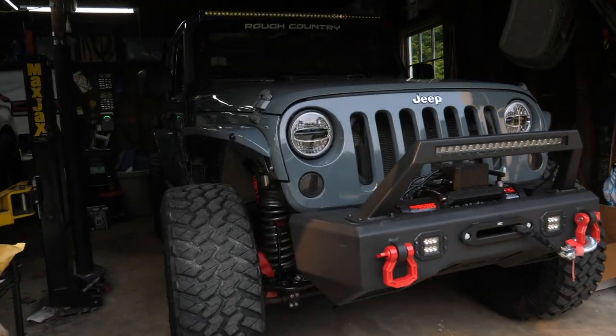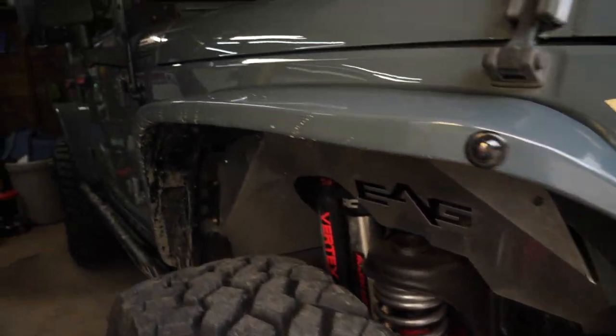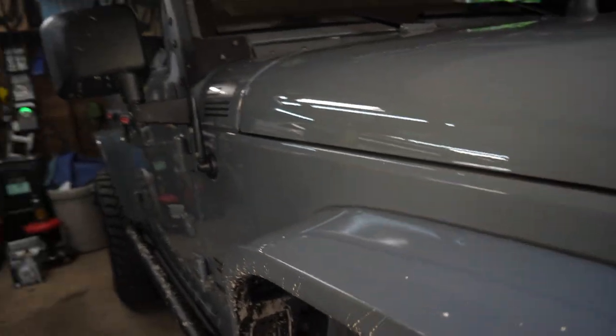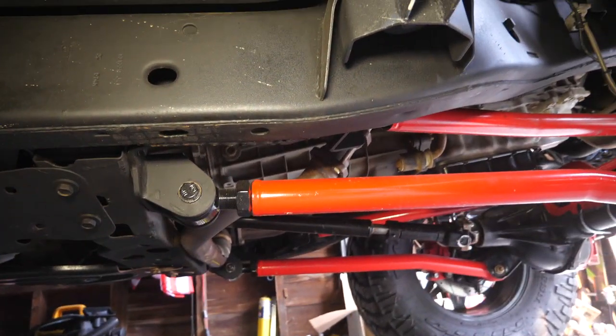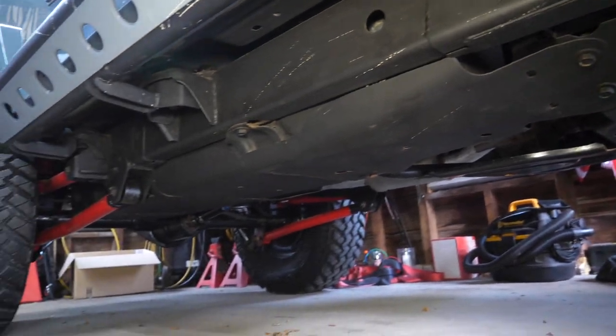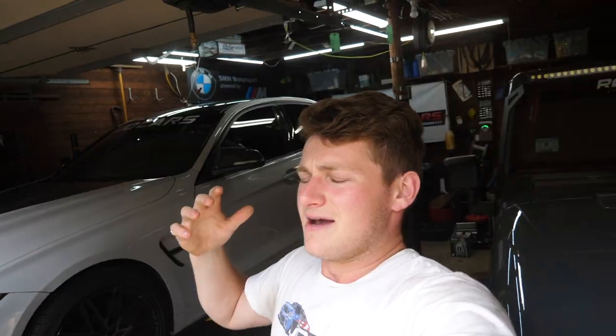Welcome back to another video - good to be back with some F30 content. I've spent the past two months working on the Wrangler over here. Aside from brand new headlights, new coil springs, and custom color-matched fender flares, I actually tore it down to the frame and gave it a full painting and undercoating. It's posted for sale, so by the time you're seeing this video I probably won't have it anymore. But enough about the Jeep.